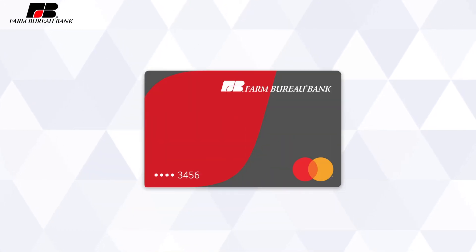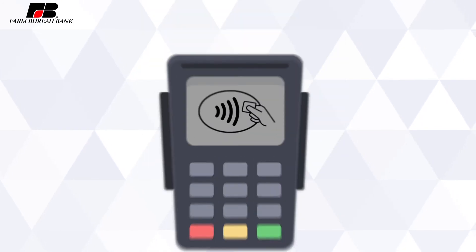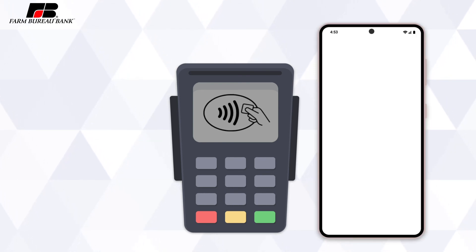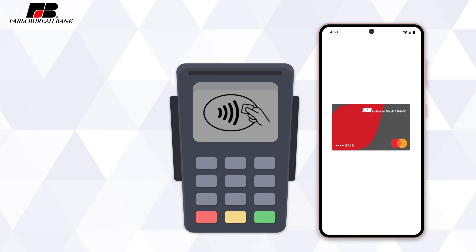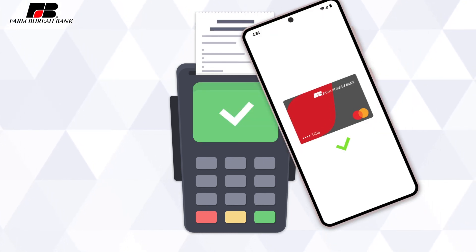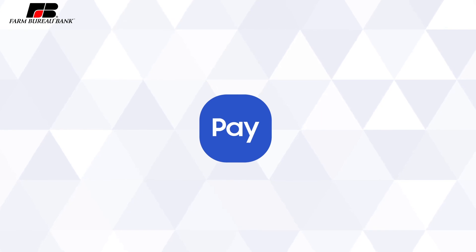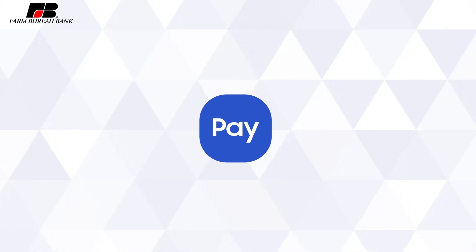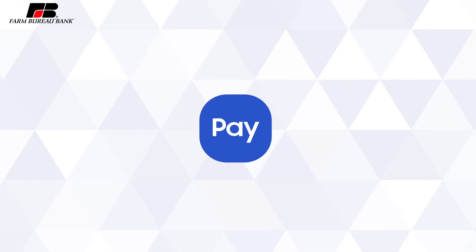After you have your Farm Bureau bank card set up on your desired devices, you can use your digital wallet at any brick and mortar stores where you see the Tap & Go logo at the payment terminal. With the Samsung Pay app open, you just need to hold your phone or watch near the card terminal and payment will be processed without having to get out your physical card and swipe it. In addition, for any website or app that has the option for Samsung Pay, you'll be able to use your digital wallet to checkout without having to fill out your card details every time.